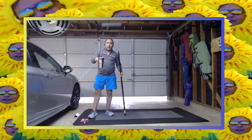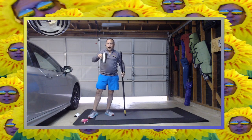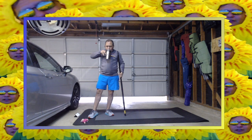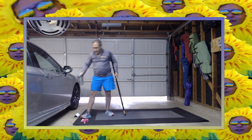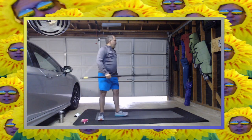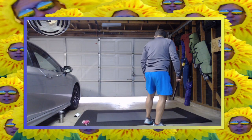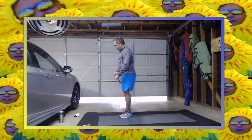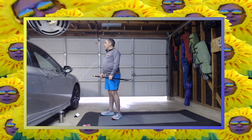Don't forget — hydrate, very, very important. Always hydrate. I'm totally sore today. Alright, so we've done several stretches.